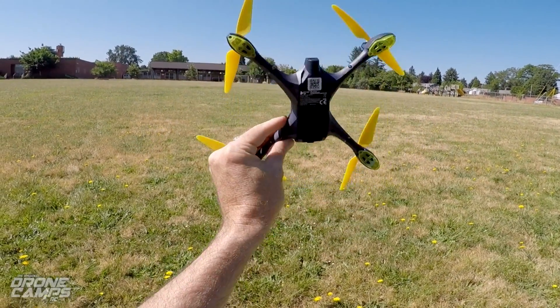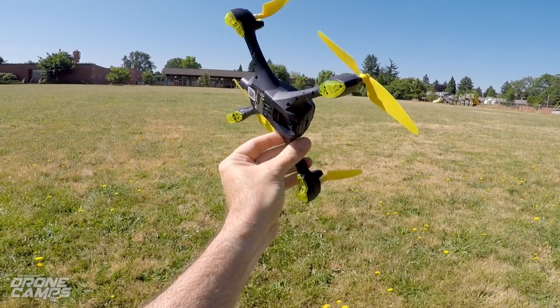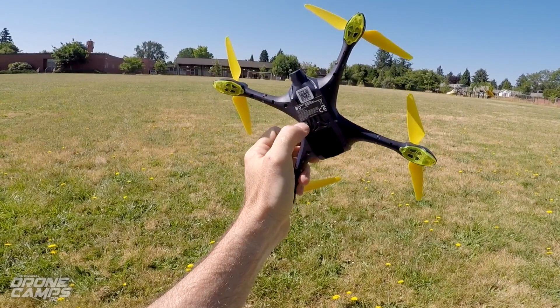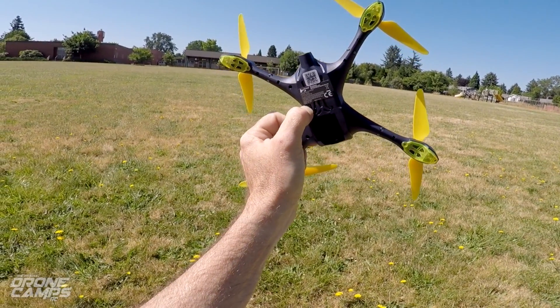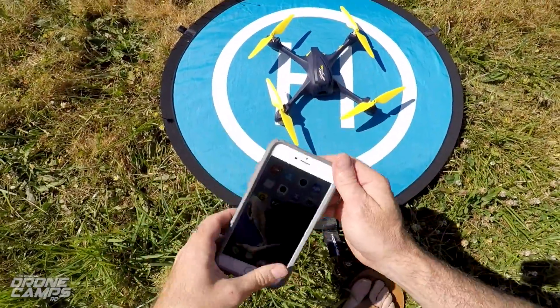I flew it yesterday for the first time, kind of testing it out before we did this video, so I can get kind of an opinion before I started this one today. It is the H507A, by the way. Let's go ahead and turn it on — we're just going to hold that power button on the bottom there until you hear sort of a slight beep, and it's on.